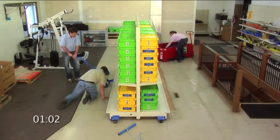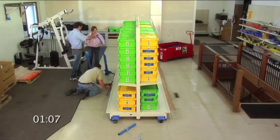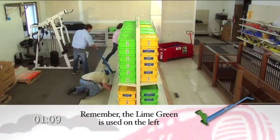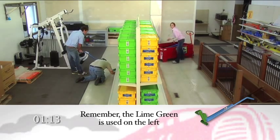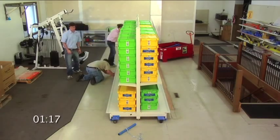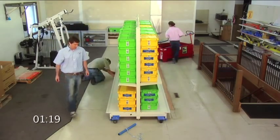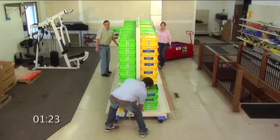The lime green jack handle is designed to lift the last left-side upright foot if the base end cap is attached. This way, you don't have to detach the base end cap from the shelf. Remember, the lime green is used on the left. Attach the pull chain and you're set to move.